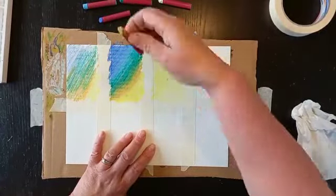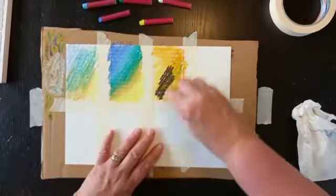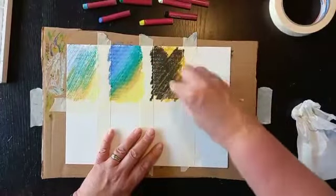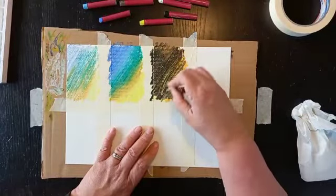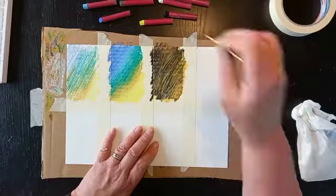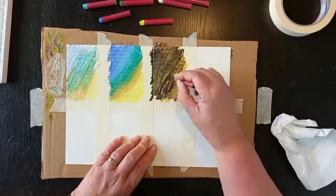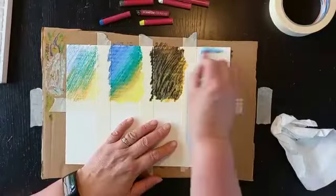The next technique we're going to try is Graffito. Put some lighter colours down first and then cover them with a good layer of black or any darker colours like brown and blue. Then take a cocktail stick and just start scratching away to reveal the lighter colours underneath. This is quite a nice way of doing grasses on a landscape or something textured on a landscape.